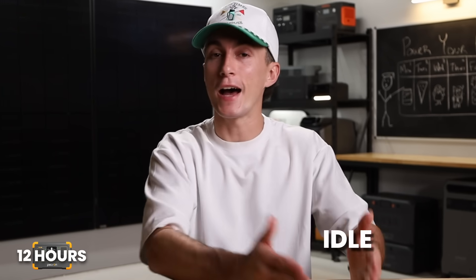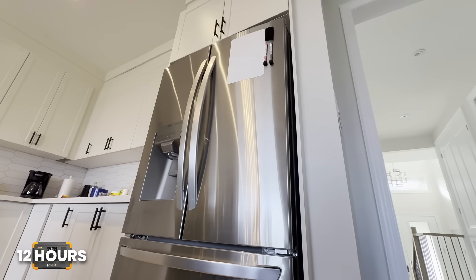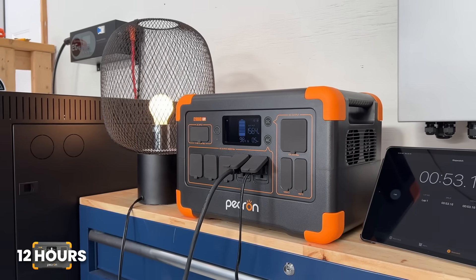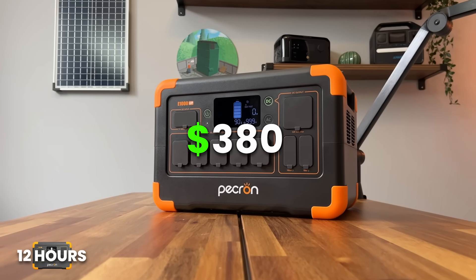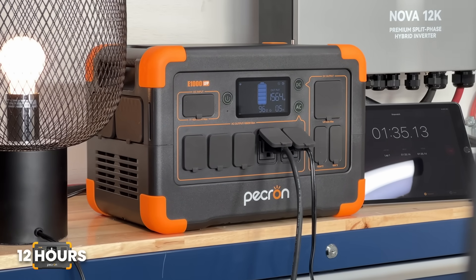That's how you do that math: idle consumption times the amount of time you want to run it, added to the power your fridge will use, and just make sure your battery bank covers both. Right now, at the time of filming, the Pekron E1000 with our discount code costs $380 — a really affordable unit that gets you through a 12-hour outage with more than enough power.